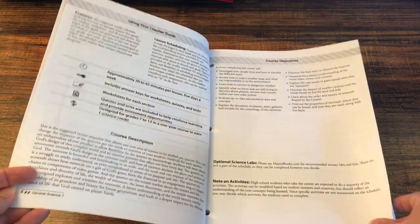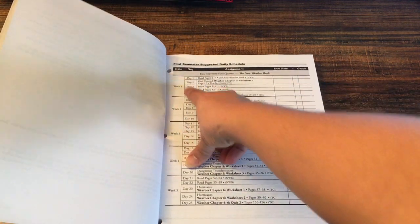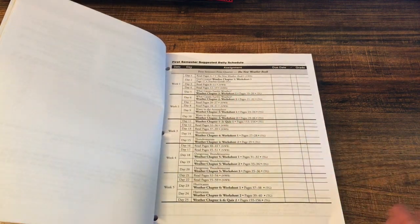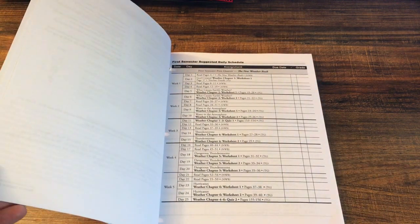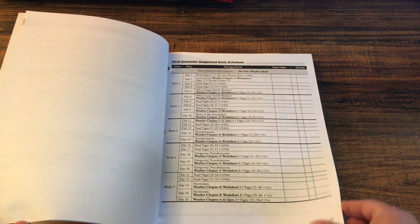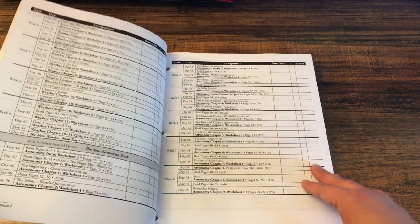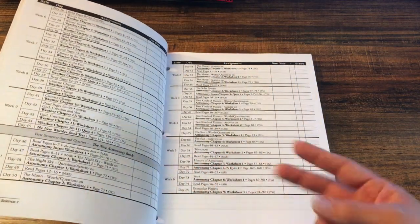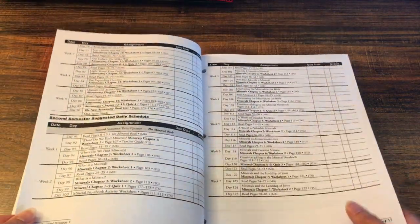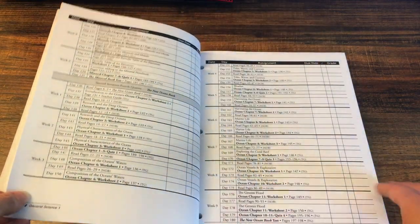There are course objectives, and then there's the schedule — week one, day one to five. Some days just have reading, so maybe you read everything in one day and then do the questions another day, however it works best for your kid. That's the beauty of homeschooling. The guide has the weather book first, astronomy for the second quarter, then minerals, then oceans — but you can do this in whatever order you want.